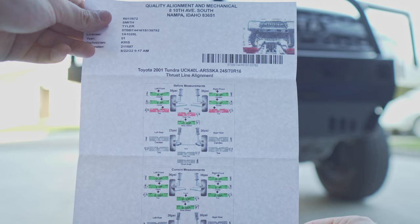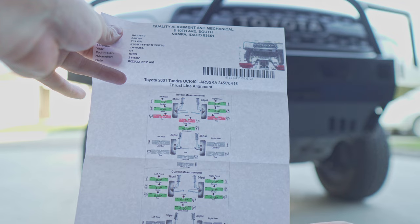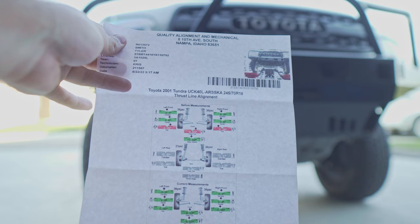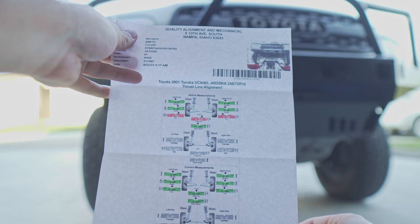For those of you curious, here are my alignment specs. I don't know a ton about alignment, but it looks like they got everything more or less where it's supposed to be. From before it was a little bit out of alignment and I could tell the tires were wearing a little bit funny. It looks like everything's within spec now, including caster and camber, which are a concern when lifting these vehicles without adding an aftermarket upper control arm — which I did not.